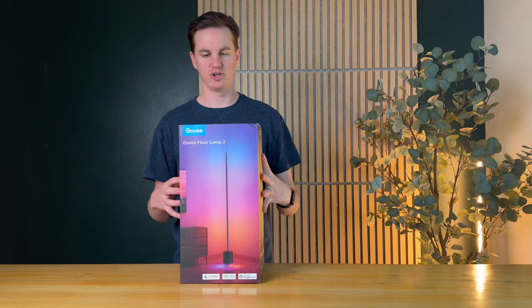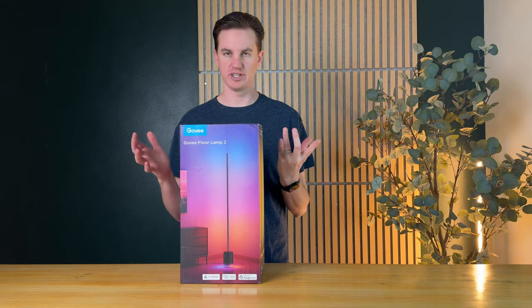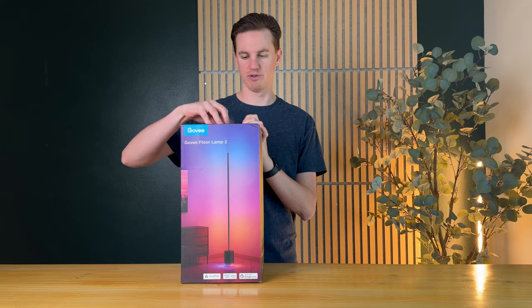So I just got this and I'm going to show you how to install it, set it up, and I will start with unboxing.